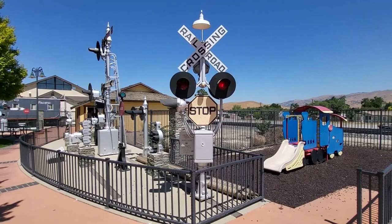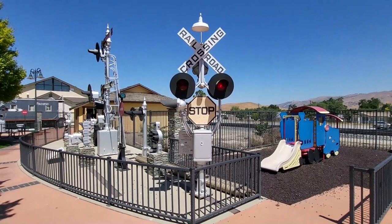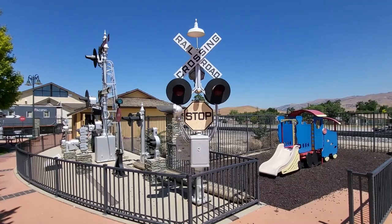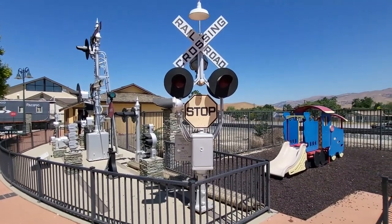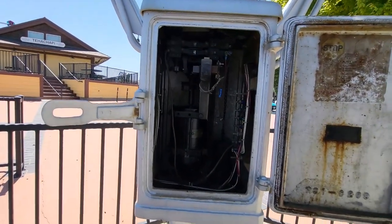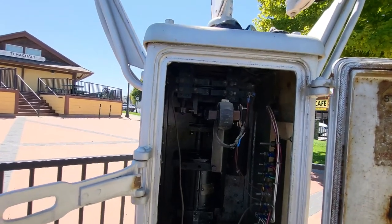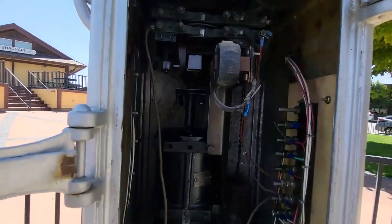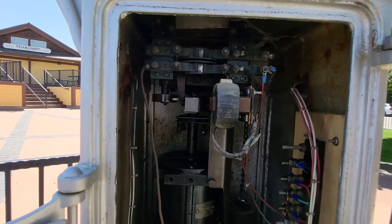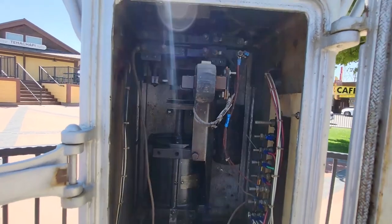This is the Griswold rotating banner type crossing warning system. Let's go see what it looks like inside. Not much in here — got a DC motor, a counterweight, that's what rotates the banner. That is really the only moving parts in here.